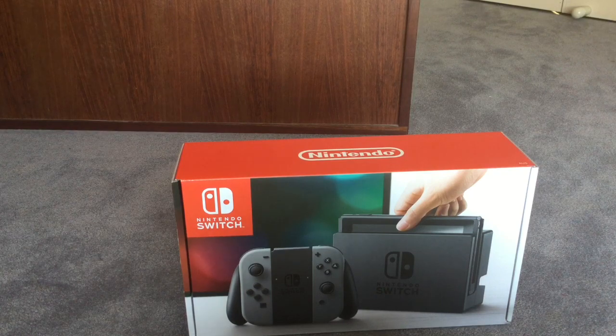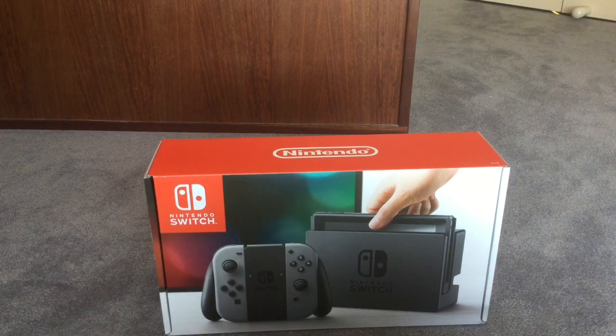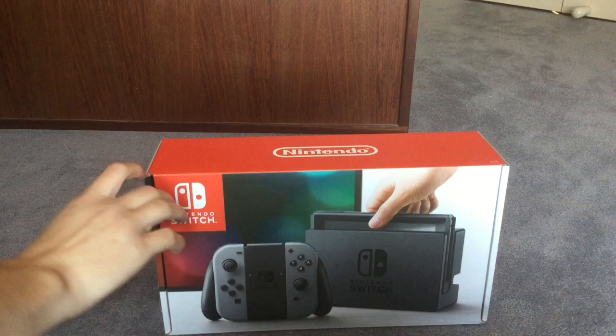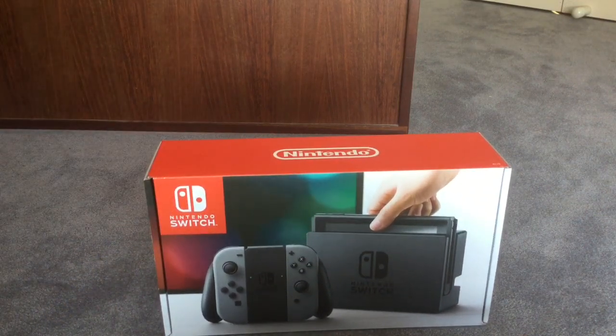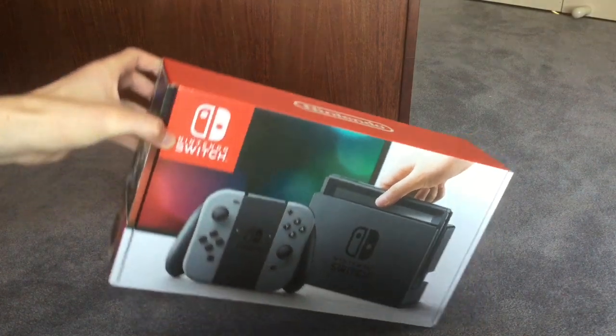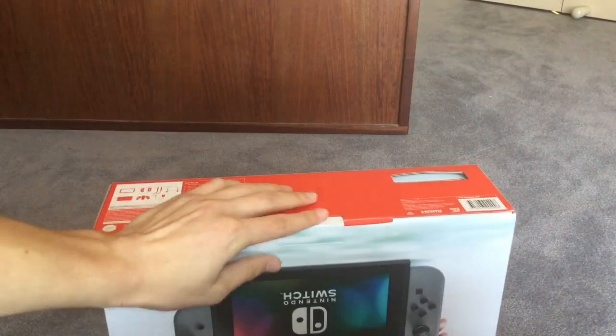I do have games that come with it, but for some reason they haven't arrived yet. Once we've finished unboxing this, I'll actually get gameplay and stuff from the other games I'll be getting with the Switch, which I'll probably cut to a few days later. But other than that, let's just get this box opening, shall we? I can't wait to open it. I have not touched this at all, not even one bit.